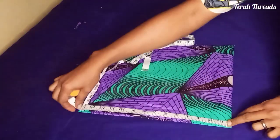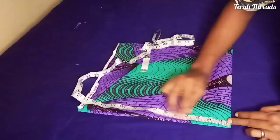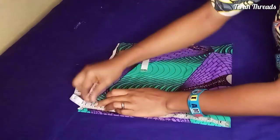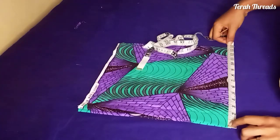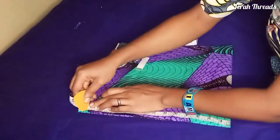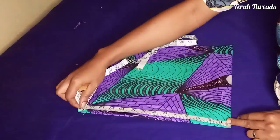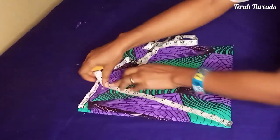Go ahead and measure your skirt length — whether it's a skirt or peplum, measure the length. Before you decide the actual length, you need to know your radius. Divide your waist measurement by 6.28, which is the standard for a 360 degree circle. Some people have done the calculation already, so we just use the end result.